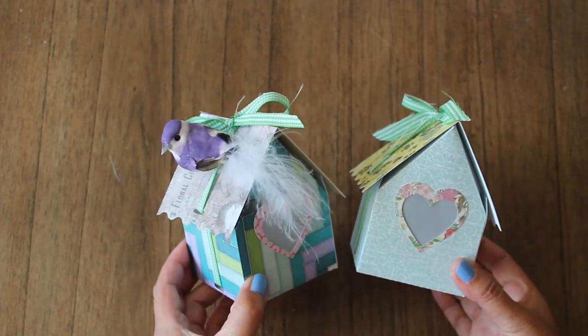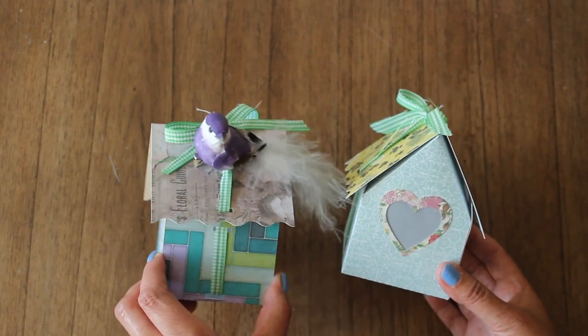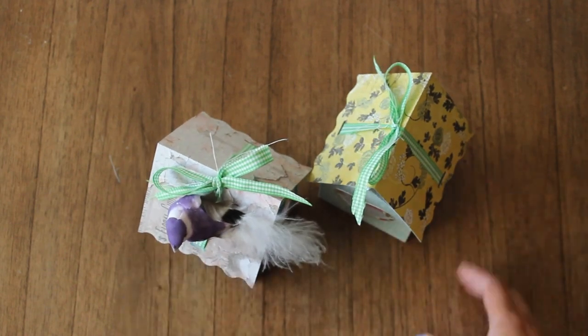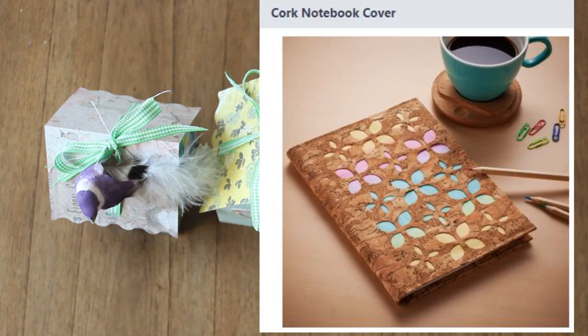I hope you guys enjoyed this cute little project from my ScanNCut. I'll be sharing another project soon. Comment below and let me know which project you'd like to see next: should I make the butterfly cutout card or the cork notebook cover? Thanks again for watching Caramia's Corner — see you next time!